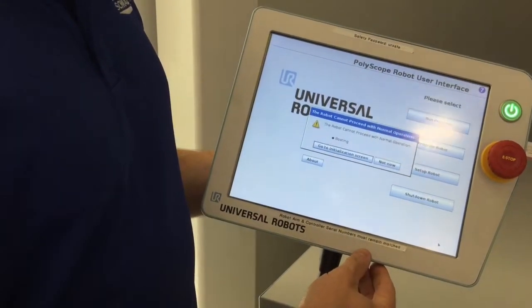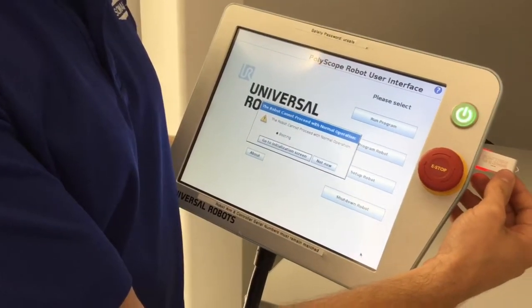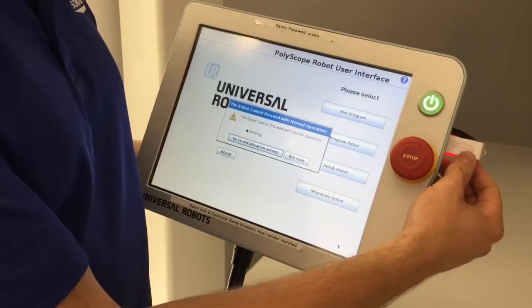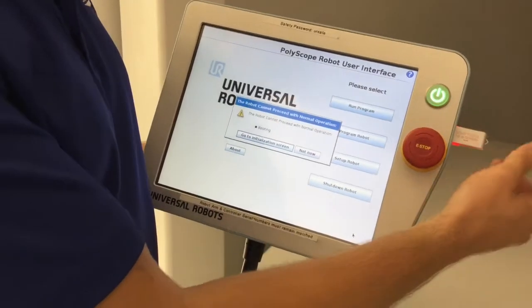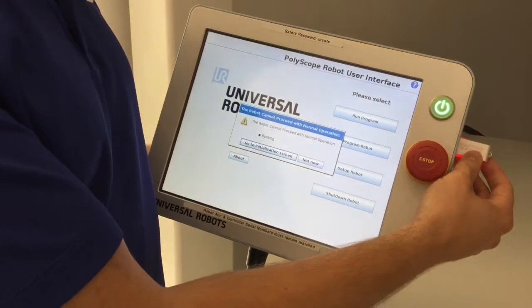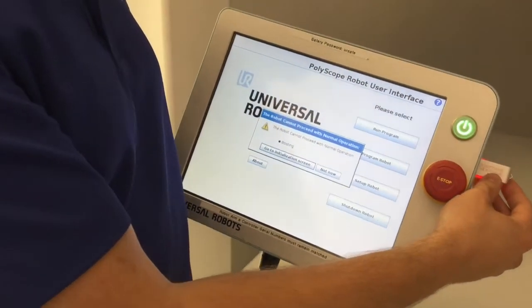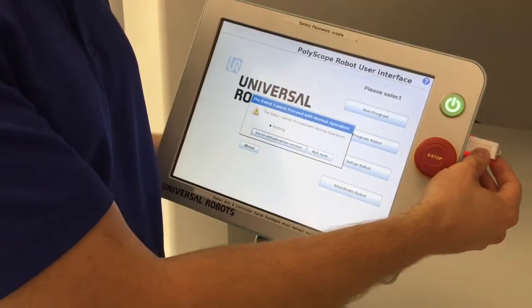At this point all I've done is turn on the controller, and you can see on the side I have a USB stick, and the only thing I've downloaded on there is the eCDPI UR cap, which is available on our website. If you go to the direct URL that has the eCDPI product, you can download it straight from there.